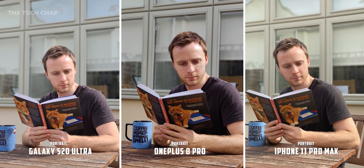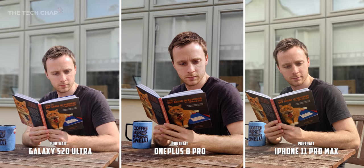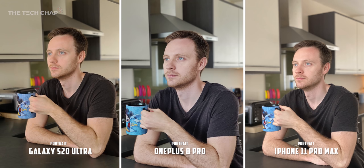What about a couple of completely candid, definitely not posed portrait shots? There's obviously a different look to each of them. I think the iPhone comes out on top in terms of natural skin tone, the color of my t-shirt, and how it handles the reflection highlight on my forehead. The iPhone again has the most realistic colors, of both my skin tone and the white cabinets in the background.